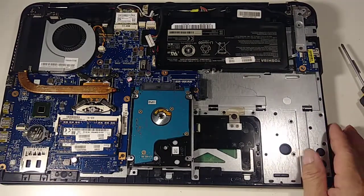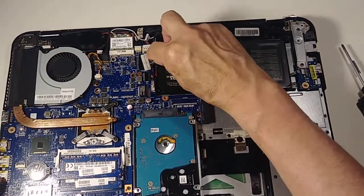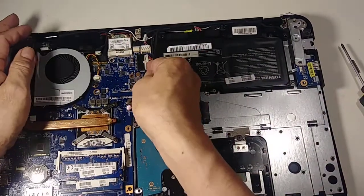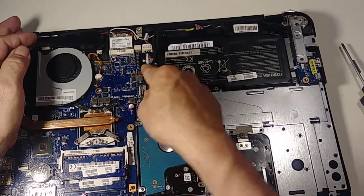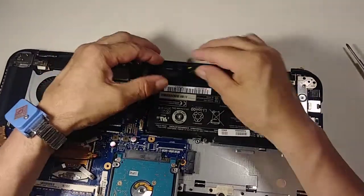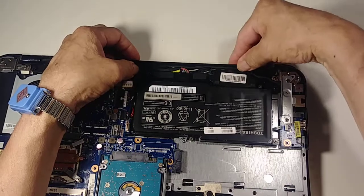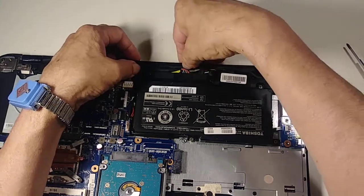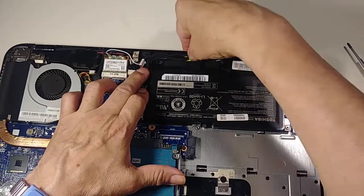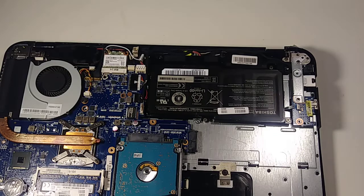Now we have everything in place. I'm going to connect the battery back — the red goes that way, black this way. Make sure the cables are all well-connected and not in your way before you put the cover back.